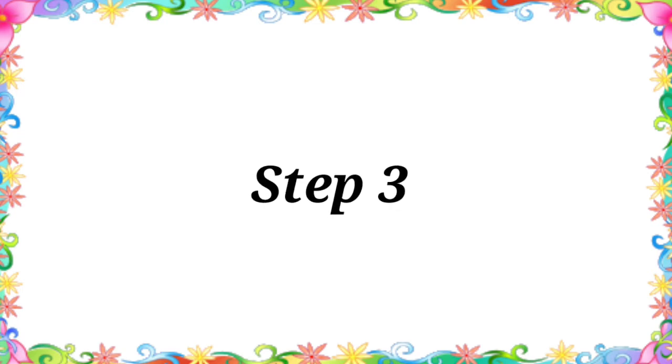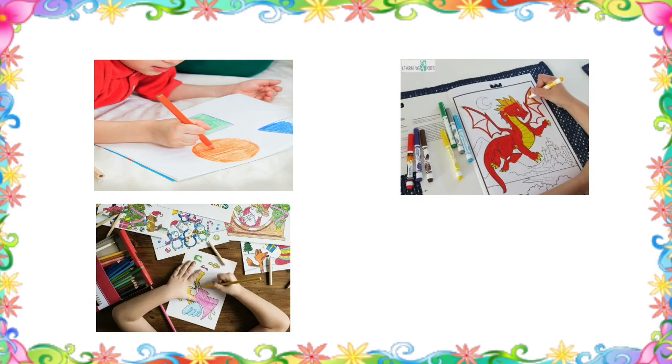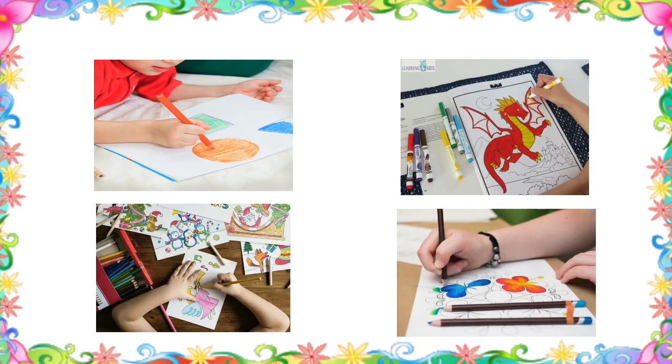In the third step, give them a coloring book or pictures of their favorite cartoons and give them color pencils to color the pictures. They will surely get excited and enjoy coloring.